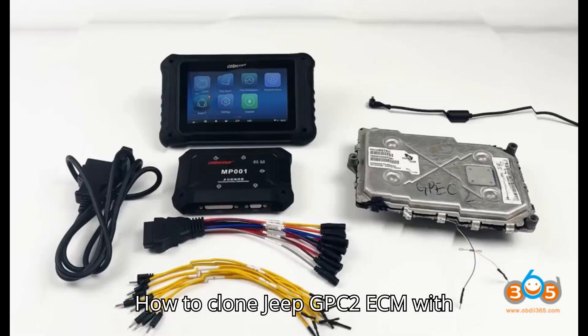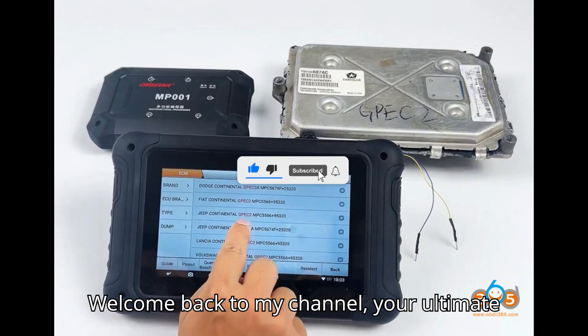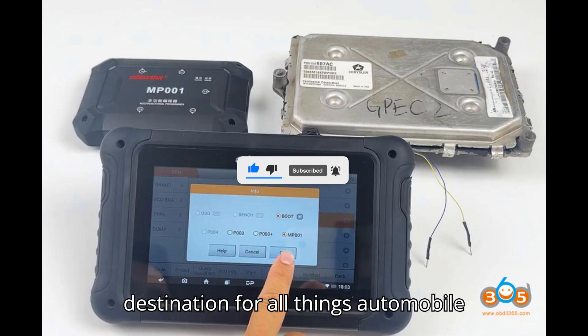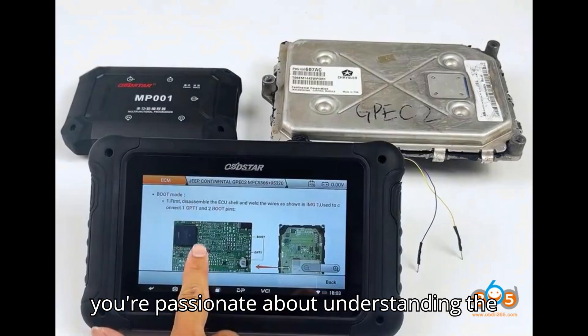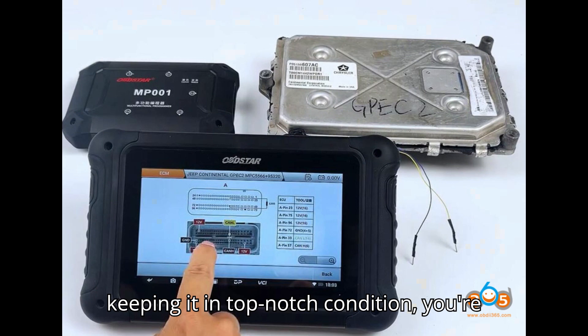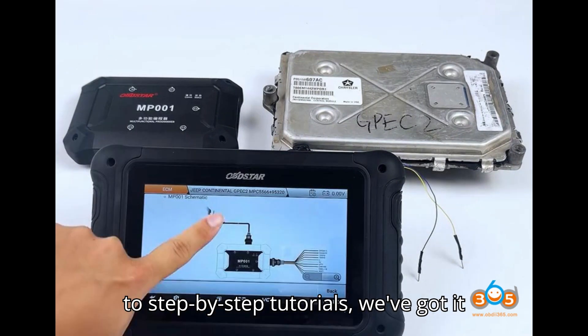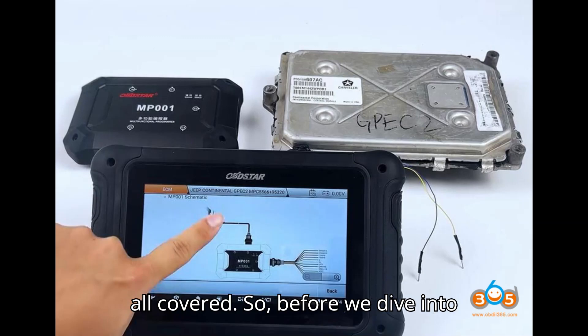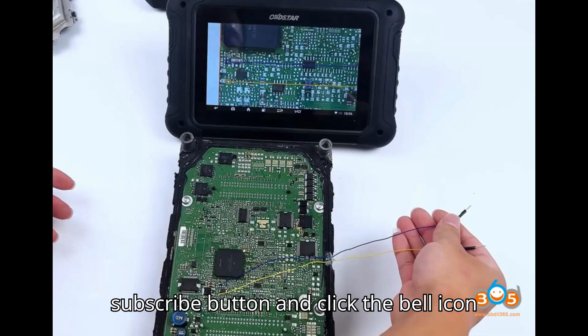How to clone Jeep GPC2 ECM with Opstar DC706. Hey everyone, welcome back to my channel — your ultimate destination for all things automobile diagnostic tools and programmers. If you're passionate about understanding the inner workings of your vehicle and keeping it in top-notch condition, you're in the right place. From in-depth reviews to step-by-step tutorials, we've got it all covered. Make sure to hit that subscribe button and click the bell icon so you never miss an update.